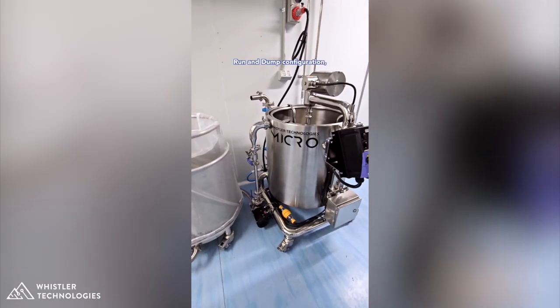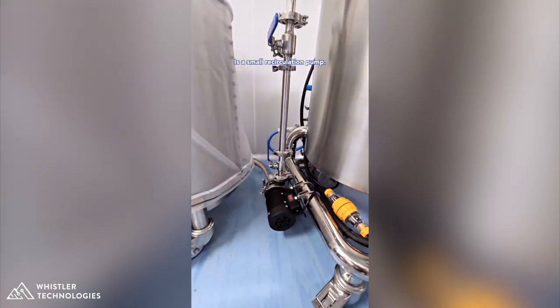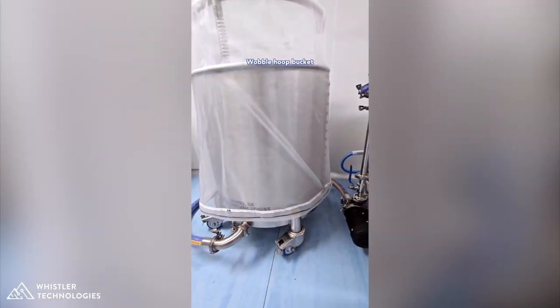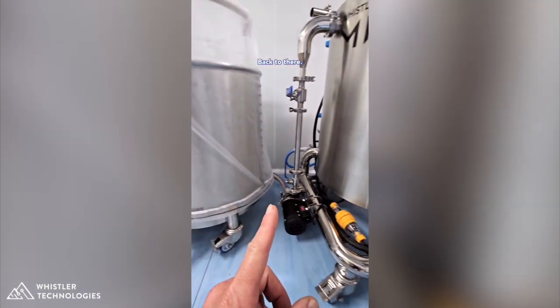On the WT-Micro run and dump configuration, on the left hand side is a small recirculation pump. That pump is connected to our bubble hoop bucket and it takes care of recirculating water from the collection bucket back to the agitation tank.